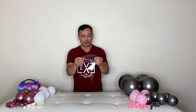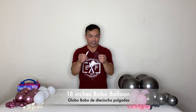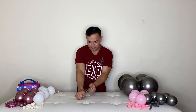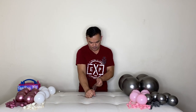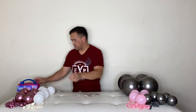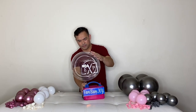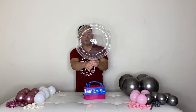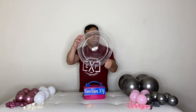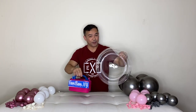Now it's time to stretch our booboo balloon — this is 18 inches. Stretch this first before you inflate. Let it stretch, and then we'll deflate this for now.